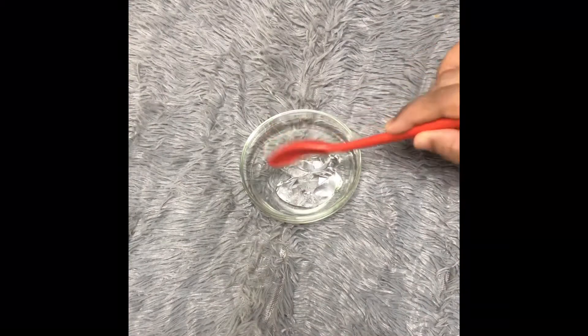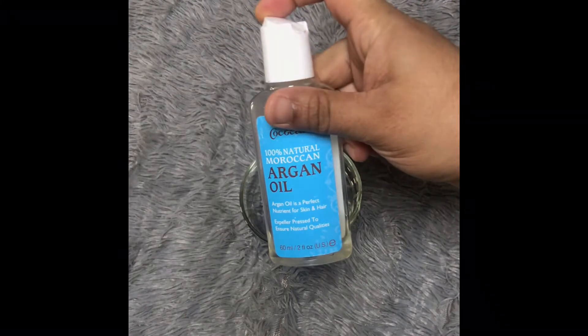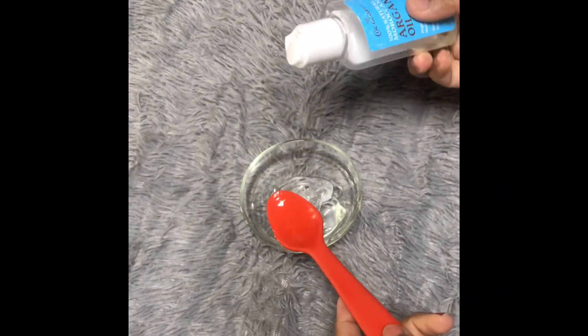2 tablespoons of aloe vera gel. I will use the almond oil. 1 tablespoon of argan oil.